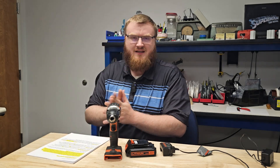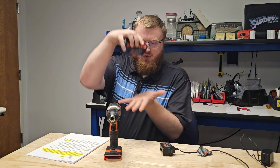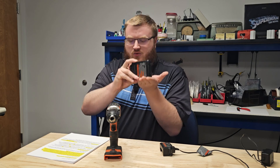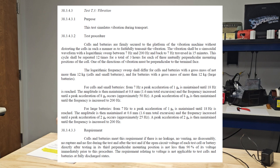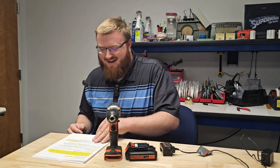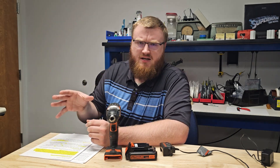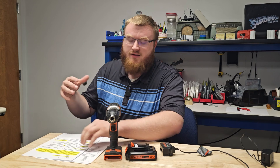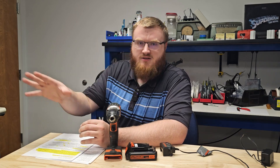T3 is vibration. The battery pack is mounted to a platform three different ways and the test is run three times. The platform shakes between 7 and 200 Hz for 15 minutes at a time, simulating what happens when transporting a battery pack. It goes from 1G to 8Gs for small battery packs, and 1G to 2Gs for larger battery packs. Again, the requirement is the pack must be fully operational after this test.